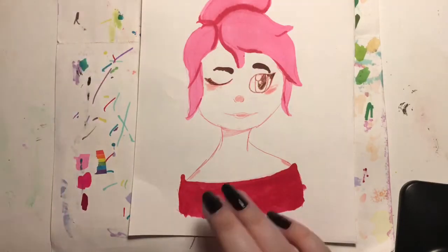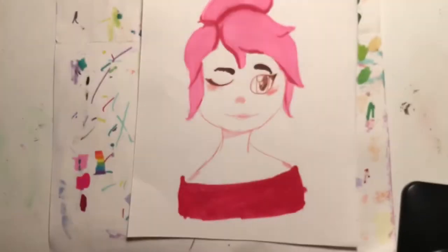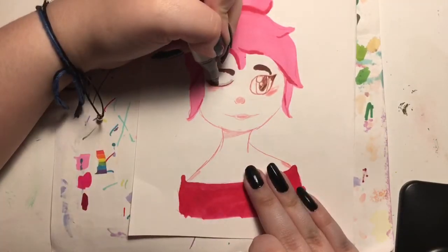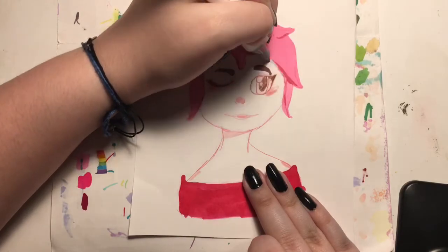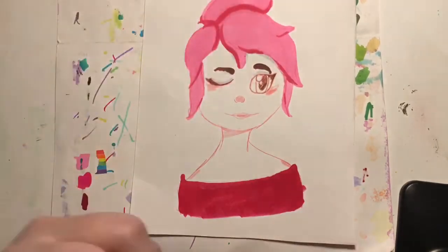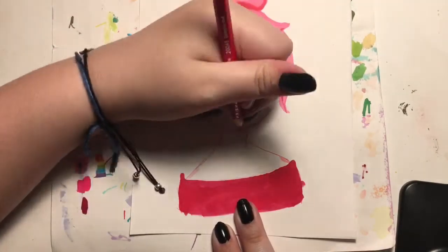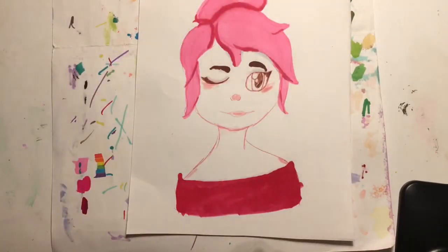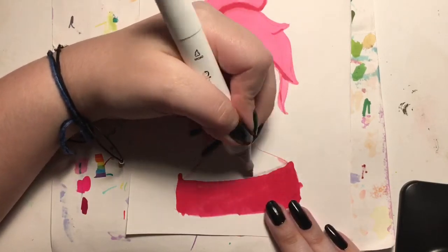I decided last minute also to add a little bit of shading to the skin with a Uhu normal marker — the originals. I don't do that with the second drawing because I forgot, but I thought it'd be cool to add some shading. It does add a bit more to it, so I do like that.